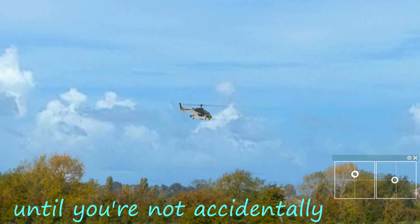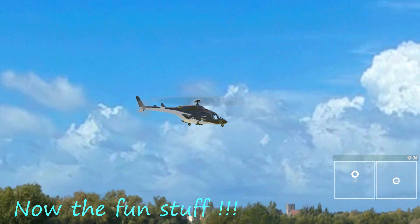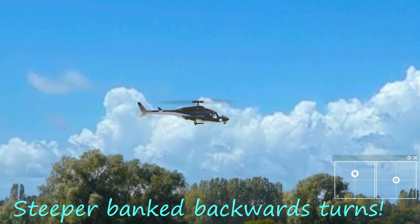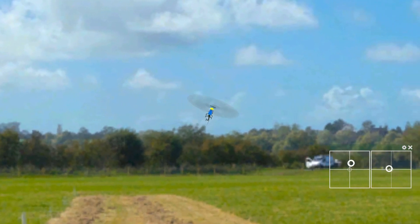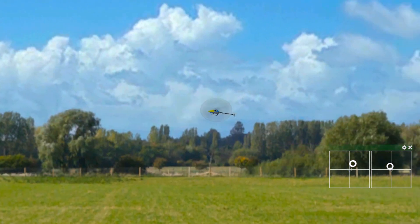Practice these flat turns for a bit until you're not accidentally applying control inputs in the wrong direction. Now the fun stuff: steeper banked backwards turns. Going left into a right turn first, again simultaneously applying and holding rudder and applying and releasing aileron.